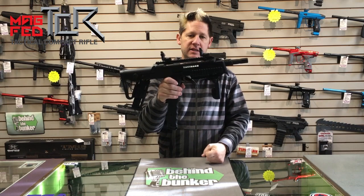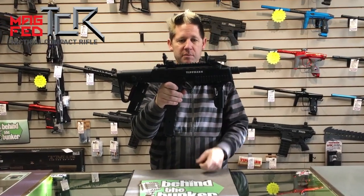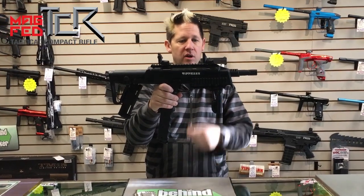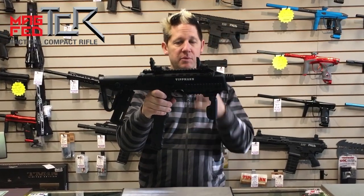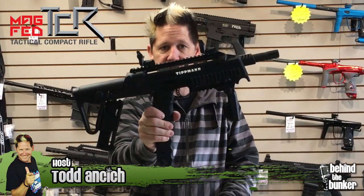Check this out guys — this is the Tittman TCR. If you're looking for a mag fed gun that has rails all over the place, this is it. It has rails all around, 360 degrees, so you can put on scopes, flashlights, anything you wish to make this your own. Head to your local pro shop and ask for the Tittman TCR.